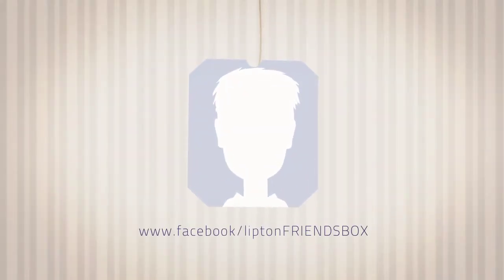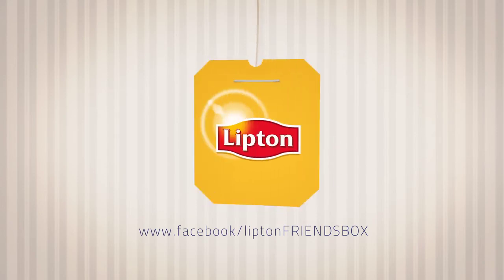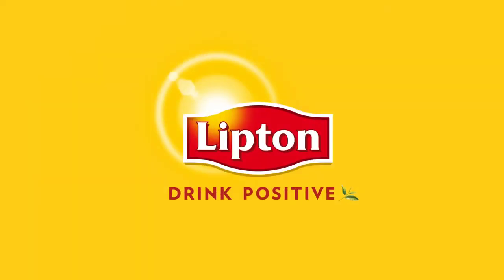See you at www.facebook.com. And that's how Lipton brings positivity to life.